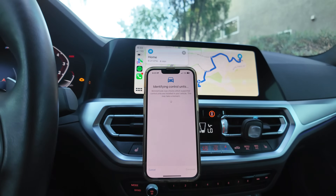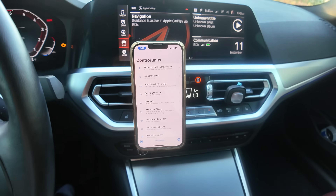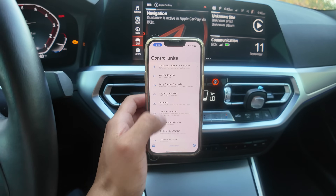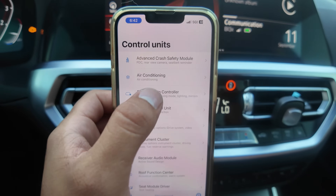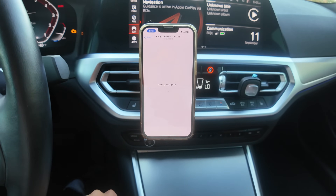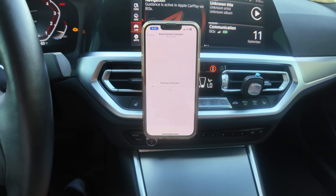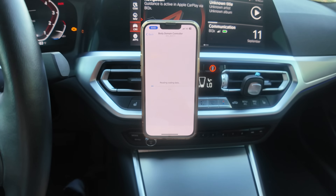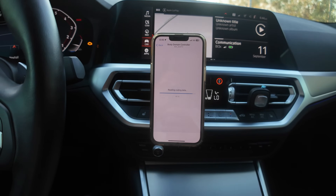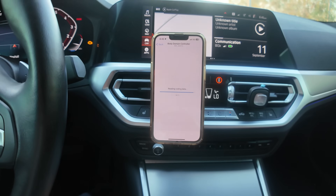It takes a few seconds to load. The next step is to go to Body Domain Controller. This one takes a little longer — it's a big file. It takes a minute or two. This is almost done loading, it's taken about two minutes so far, depending on your adapter.